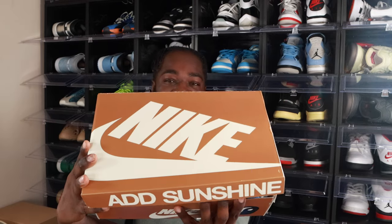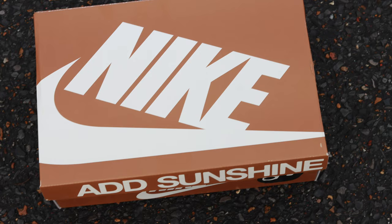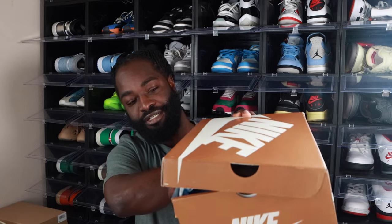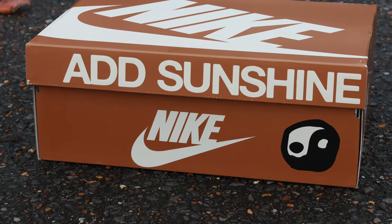This is going to be a very in-depth video. We're going to start off with the box. Take a look at the box. At the top it reads Nike, and on the other side it reads Ed Sunshine, with the Nike logo below it. And on the bottom, just like that.